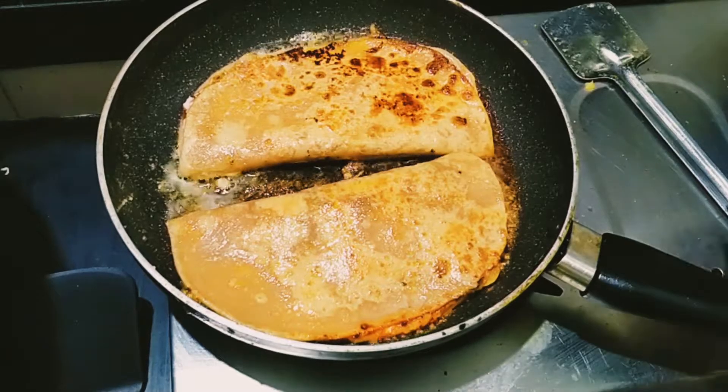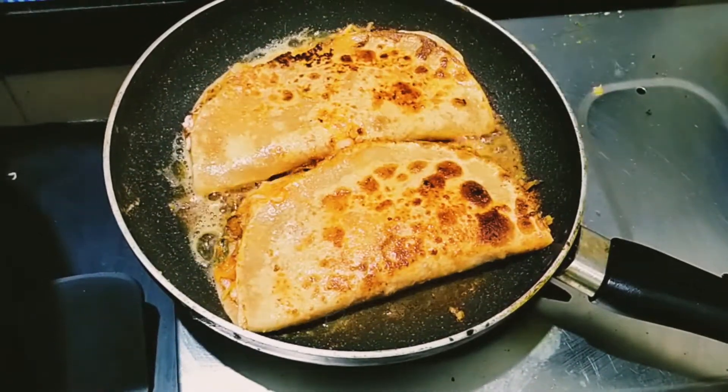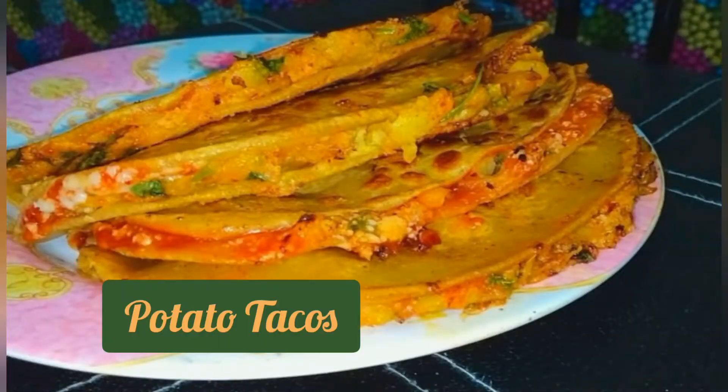Hello guys, welcome to Bread and Wine. I am going to eat here. This is a potato taco. This is Mexican rice.